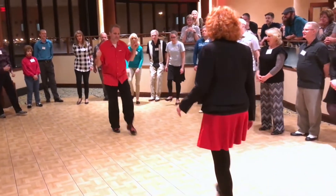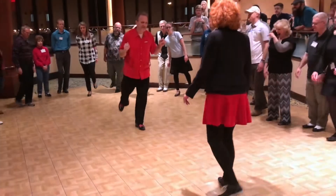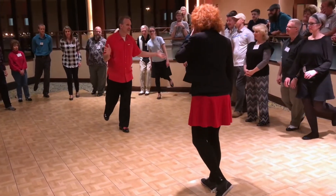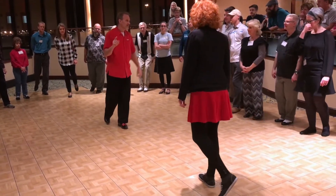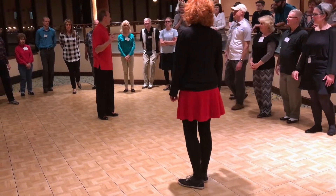We're going to be going 1, 2, 3, 4, 5, 6, 7. At 7, things are going to change. So we're going to start with 7. On 7, we are going to sweep the leg.